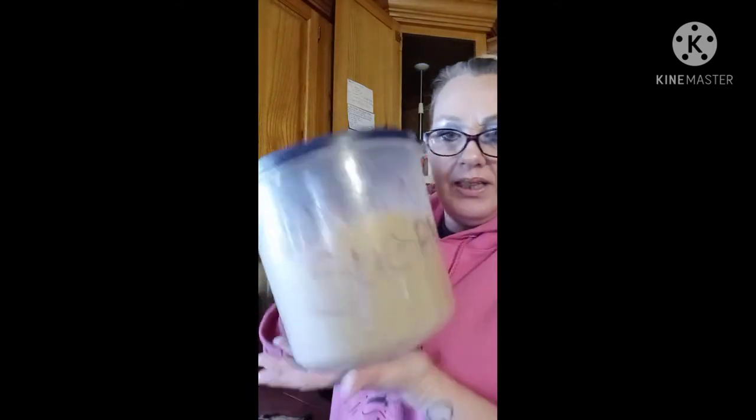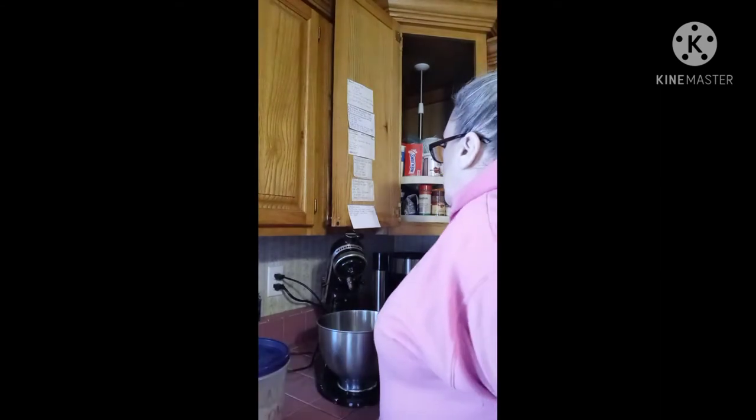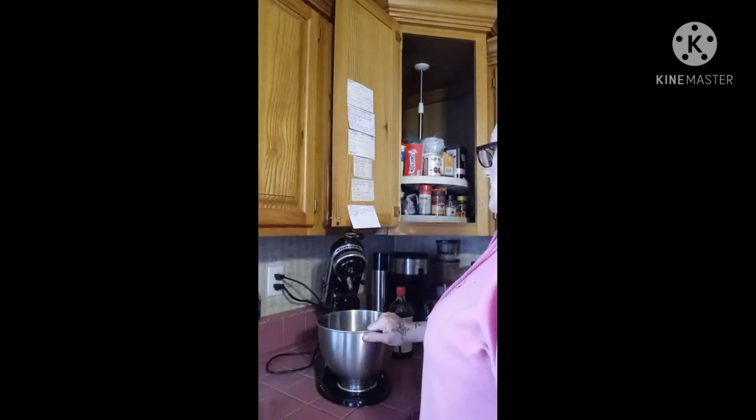Now I have my brown sugar and my regular sugar, which I'm going to add to the flour — well, actually I'll blend it with the shortening. The shortening is already in here, which is a cup.